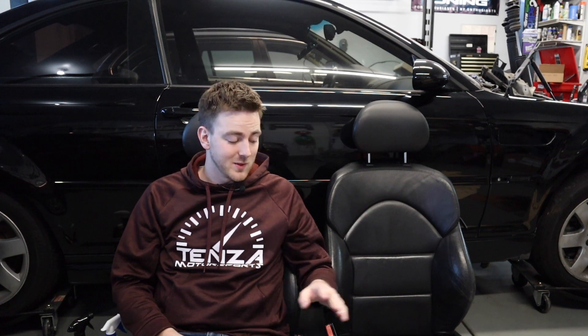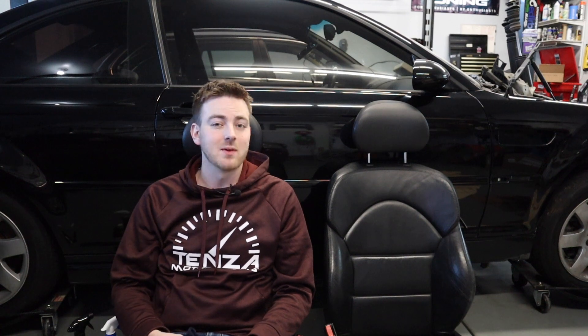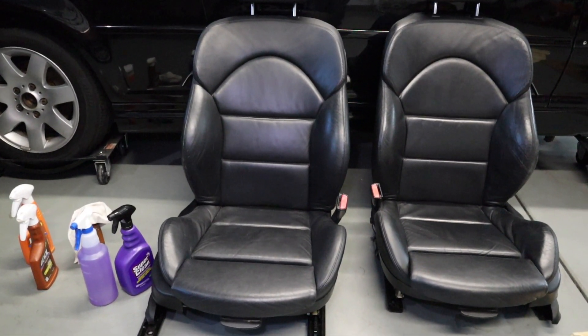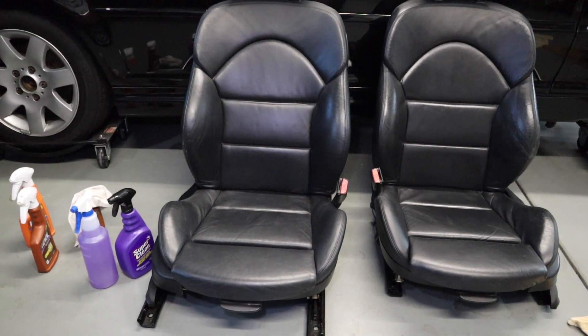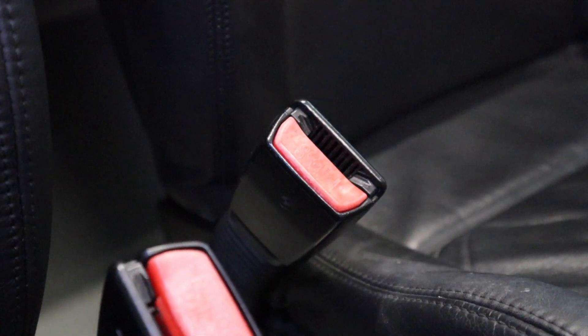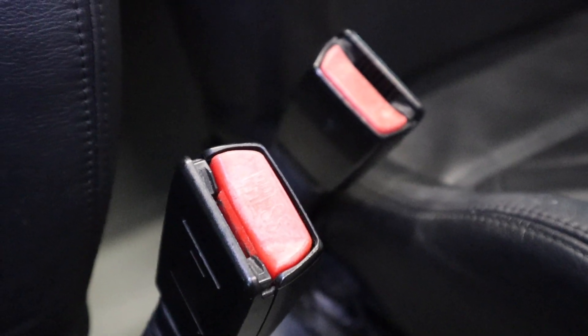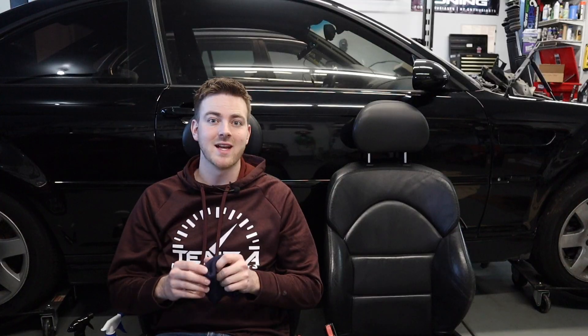Hey everybody and welcome back to Tencent Motorsports. These M3 Nappa leather seats need a little bit of love. They're actually in really good condition. We went over these in a previous video and I thought today would be a perfect opportunity for me to show exactly what I do to make sure that my leather seats in my E46s and all my other BMWs stay in excellent condition.